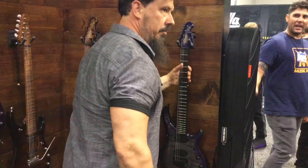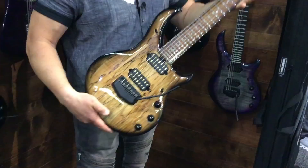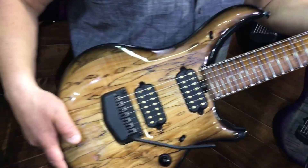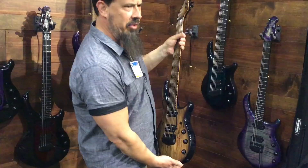Look at that — look at the fretboard! That fretboard is sick, that is a pretty fretboard. I think I might have to get a new guitar this year. That is freaking gorgeous — that's the 7th string Majesty. I was going to say Monarchy series but that's not the series name.